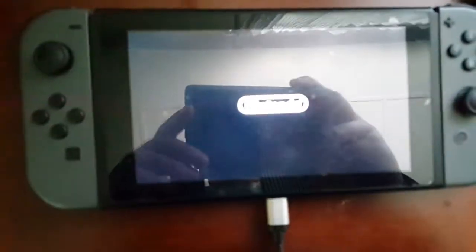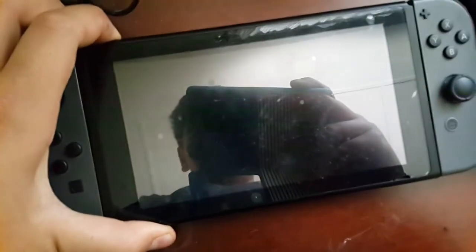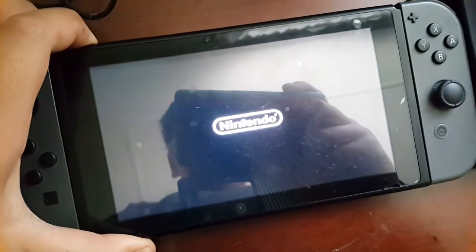As you can see guys, if I turn it on here, it shows the Nintendo logo but then goes straight back to charging. I'm already charging it for a few minutes. I'll take this off and turn it on — see, it just says low battery.